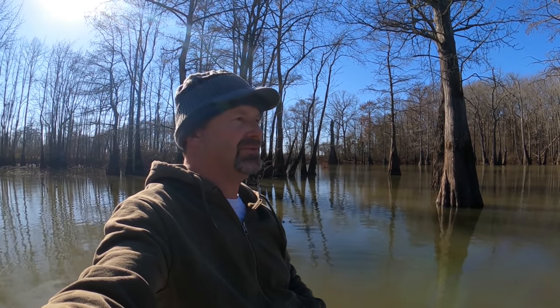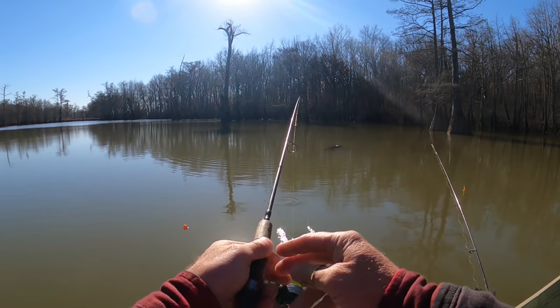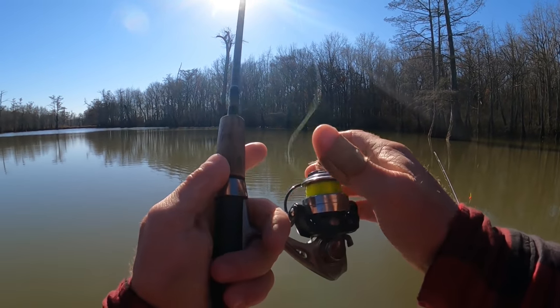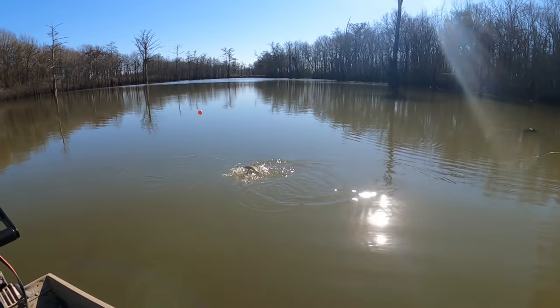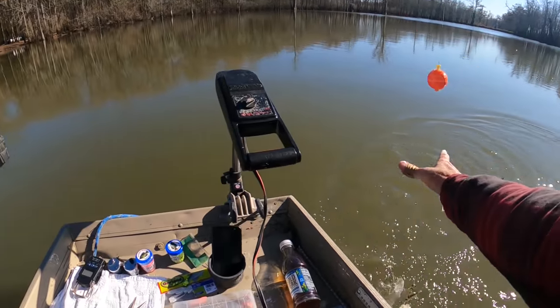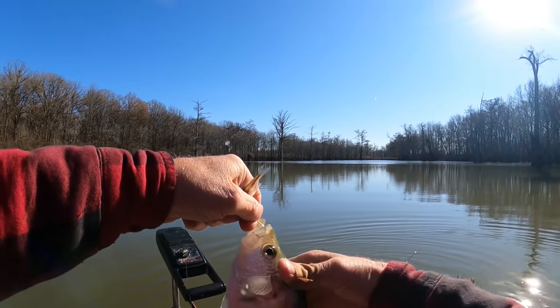Hey guys, we're back going after some good crappie. We're going to see if we can catch some good ones today. We're going to be using the Johnson Beetle Spin, Bobby Garland, and a live minnow. Let's see what we can do — there it goes, oh yeah, we got you! Easy there, fella.